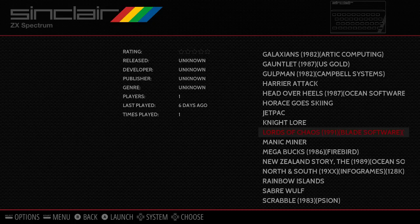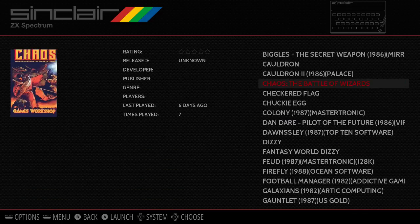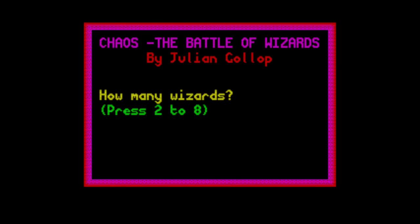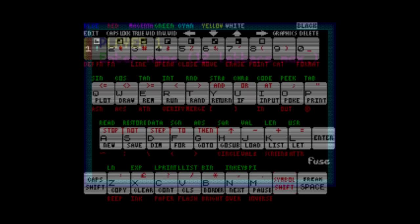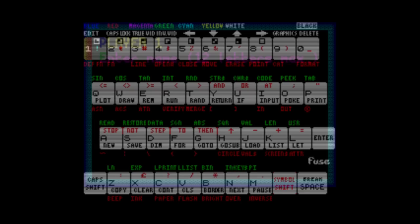Let's try Chaos as an example of a keyboard-dependent game. Pretty much none of my joypad buttons do anything useful here — I need to select how many wizards, the computer control level, character colour, and so on. Right Shift brings up the overlay unexpectedly so I'll use Left Shift. This setup requires keyboard input for all the initial options.